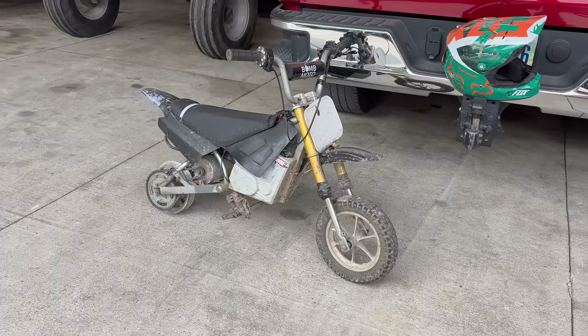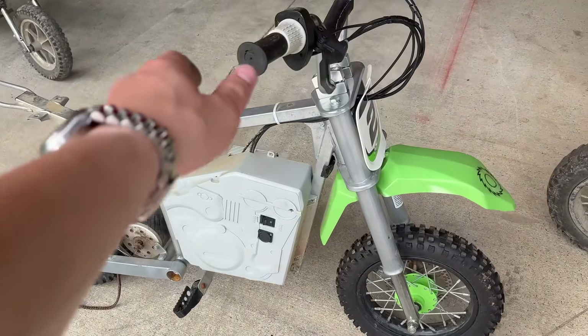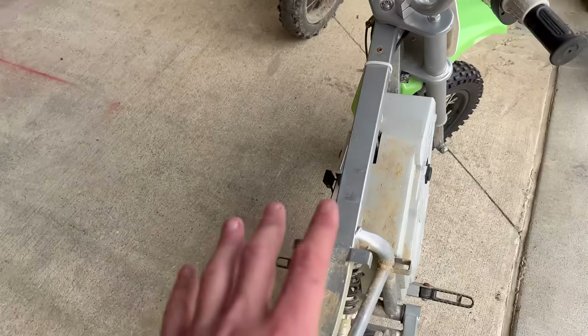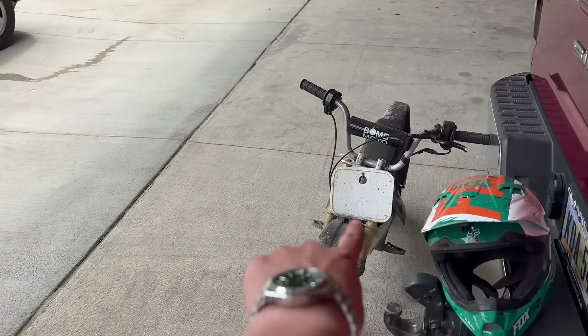Today we're going to be taking the Razer powertrain and all the performance parts, putting it on this brand new SX500 that I got — brand new to me, obviously not brand new. Definitely not the best condition, and this thing does not work. This is how I got it. Not sure what I'm going to do for plastics, but first let's clean this all and strip the powertrain to get ready to put it in.